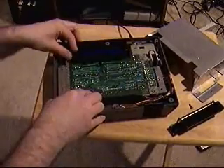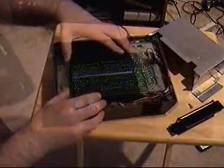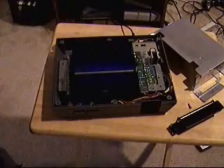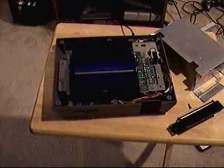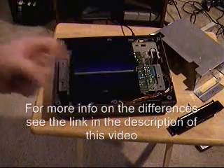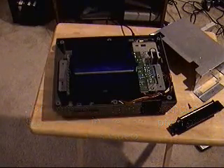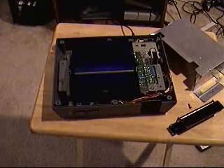Set your main board back in there. The top loader is kind of popular among collectors, but the reason I'm not going for a top loader — even the remade one — is two reasons: one, collectors have driven up the price for that piece of crap; and two, it actually doesn't have the same output as the regular Nintendo.